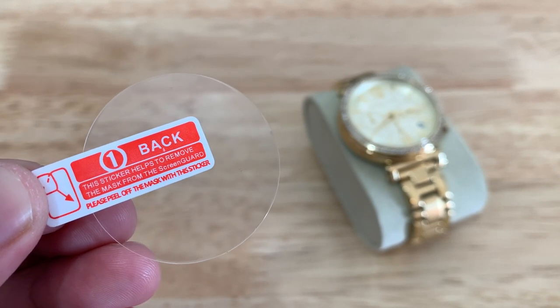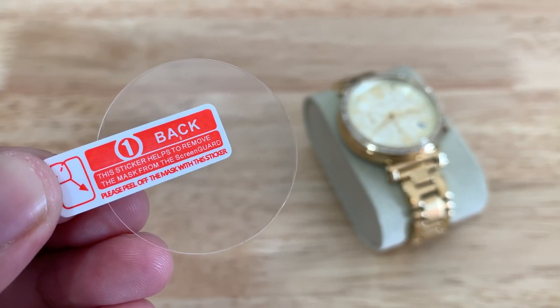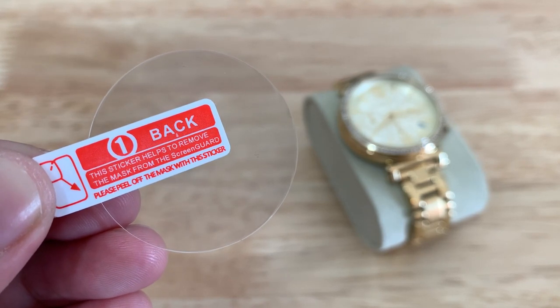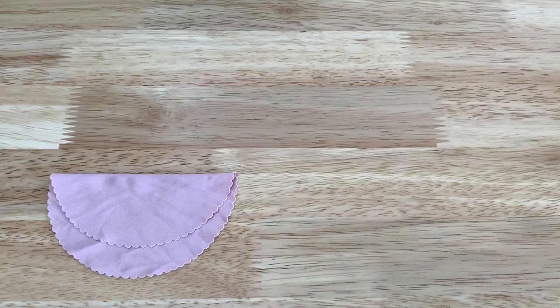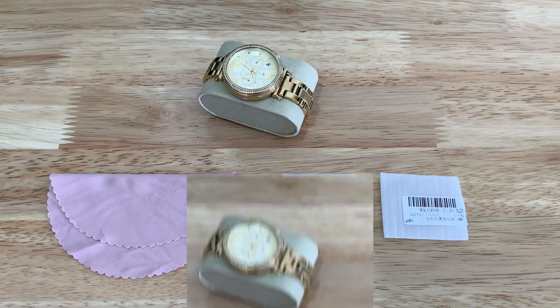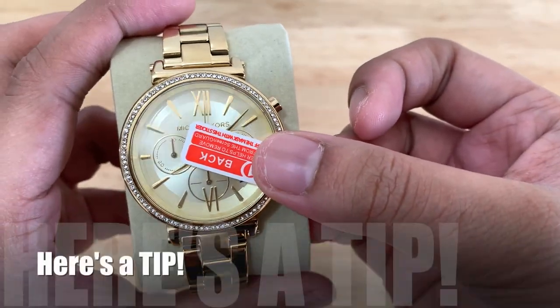Hi everyone. In this video I am going to teach you how to install or put the tempered glass on your watch. Here's what you'll need: a microfiber cloth, a tempered glass, and your watch.